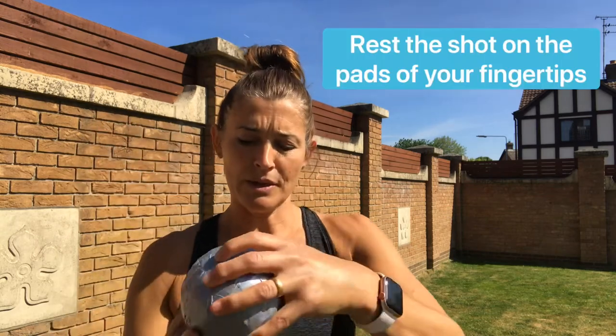I'm going to begin by talking you through the grip. When we throw the shot there are lots of little rhymes that we can use to help us remember the coaching points. The first rhyme is: clean palm, dirty neck. What that means is that the shot doesn't rest in the palm of your hand but rests on your finger pads. Hold on to your shot making sure that palm will stay clean but the neck will be dirty.